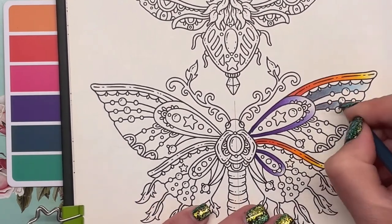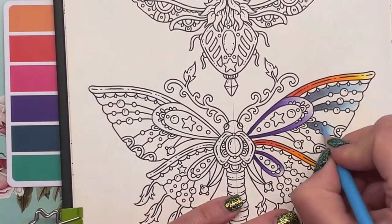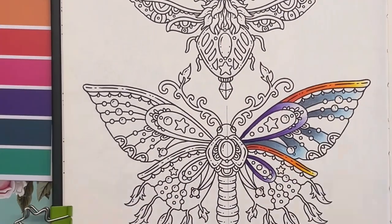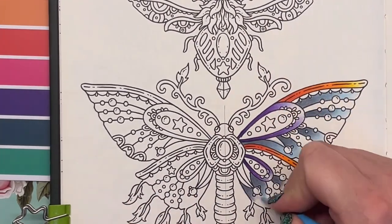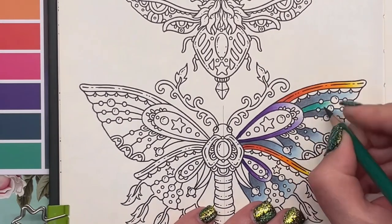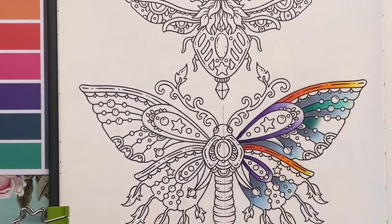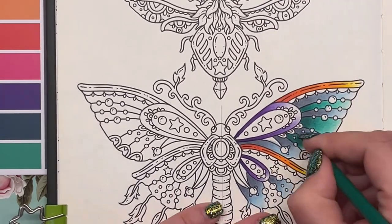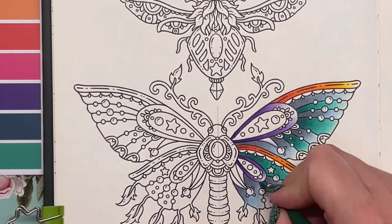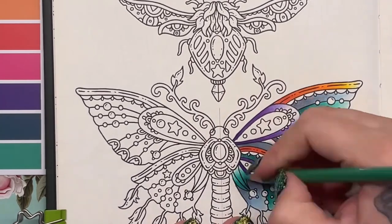However, at a glance I don't think anybody could tell that these two halves of the butterfly were done by completely different brands of pencils, especially not with such a wide price difference. I am pretty blown away by how well these have compared to the Prismacolors. As I said, they're not as nice to lay down — they are harder, they don't blend quite as well, they're not smushy — but they are not half bad at all, especially seeing them side by side.